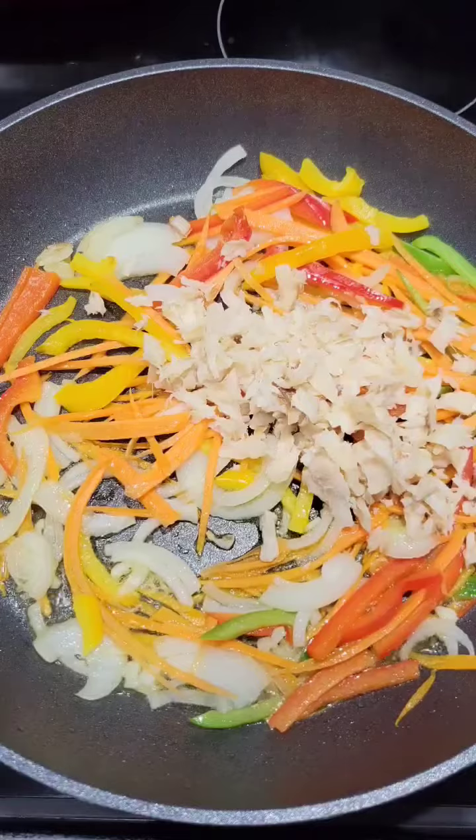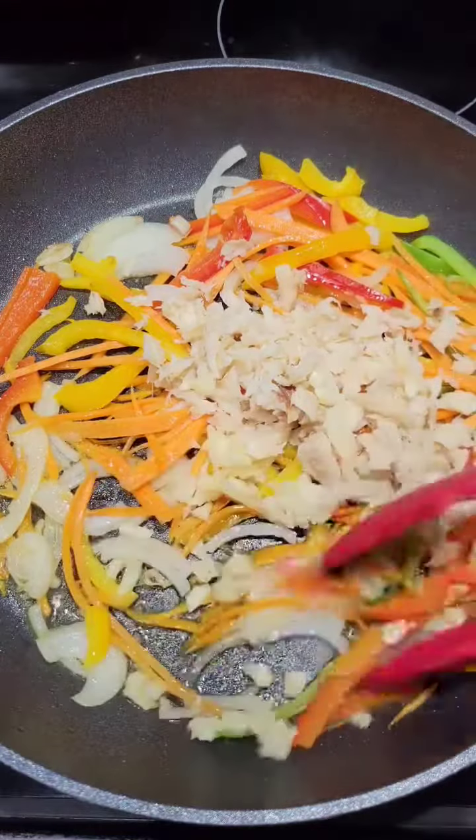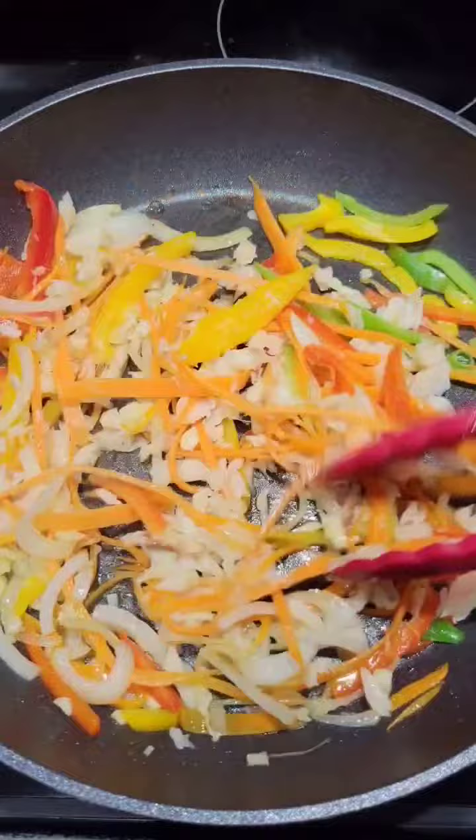Here comes the saltfish — I just boiled it and flaked it. Then I added in the garlic and tossed everything together.